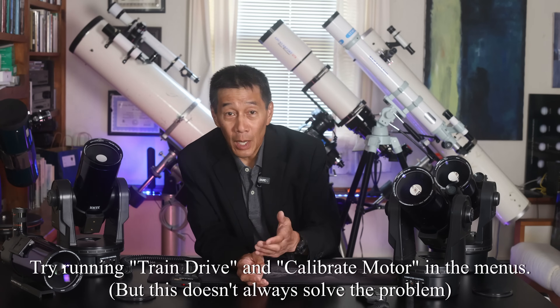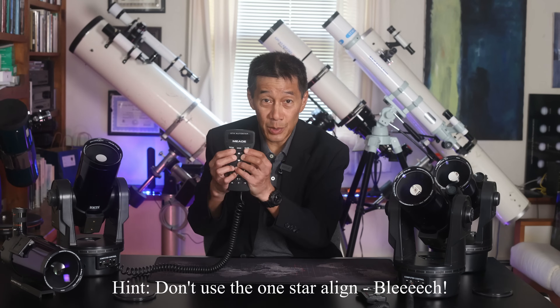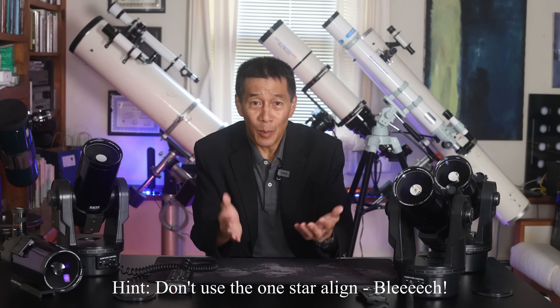The biggest complaint you're going to hear with any inexpensive GoTo system is pointing accuracy. In other words, if you dial up an object, it may not appear in the center of the eyepiece view all the time. It may be off to the side, it may be to the edge, and in some cases it may be outside the field of view, which may require you to pan around. Advanced astronomers know that these things happen, but beginners are very often confused. For a beginner, you're overwhelmed with all the stuff you have to learn. When it doesn't find the target, beginners don't know if they did something wrong or if it's the telescope. And if this kind of thing happens repeatedly, it can take people out of the hobby, and we don't want that happening.